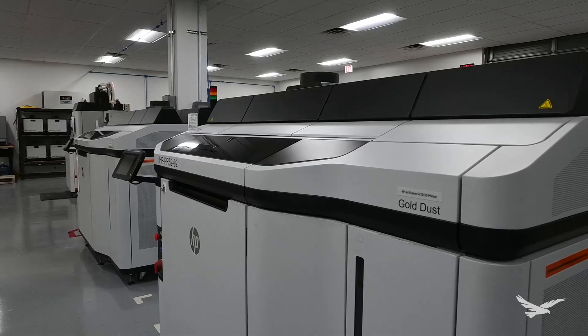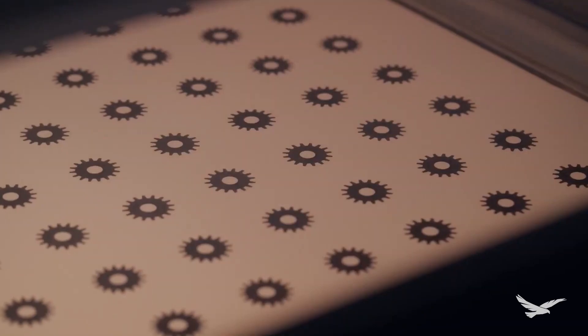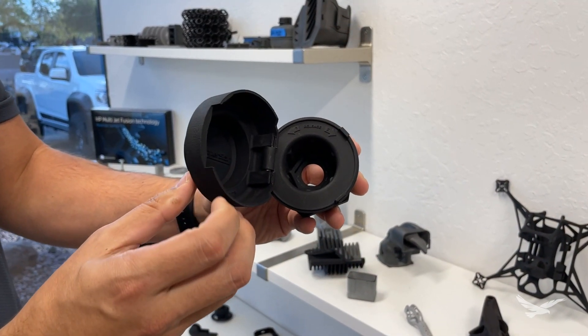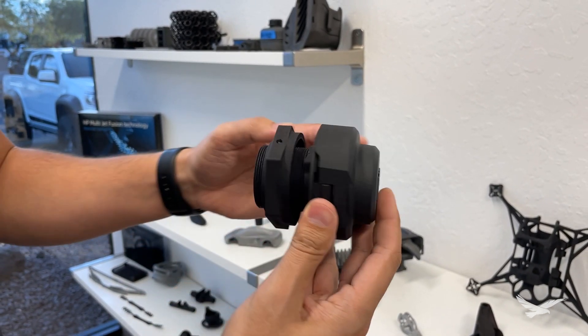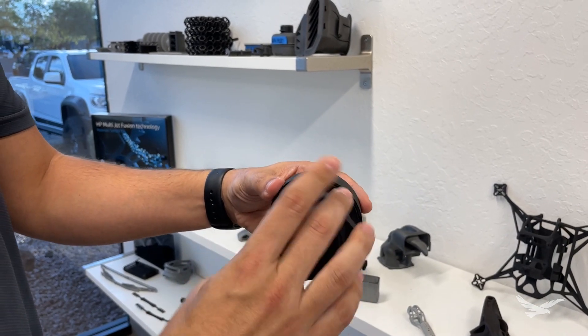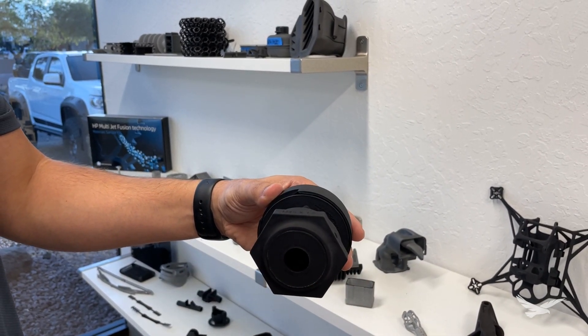From the beginning of the project, I knew that I wanted to utilize additive manufacturing and more specifically, HP Multi Jet Fusion. Since these parts and assemblies are being used on the exterior of a vehicle, the assembly needs to be rugged and hold up to a wide variety of environmental conditions. The HP MJF process also produces a finish that looks fantastic when placed up against OEM factory parts.